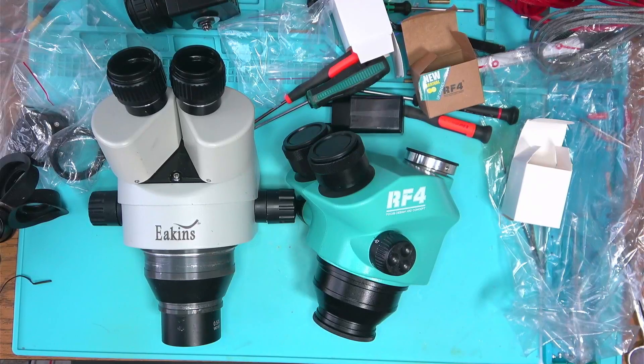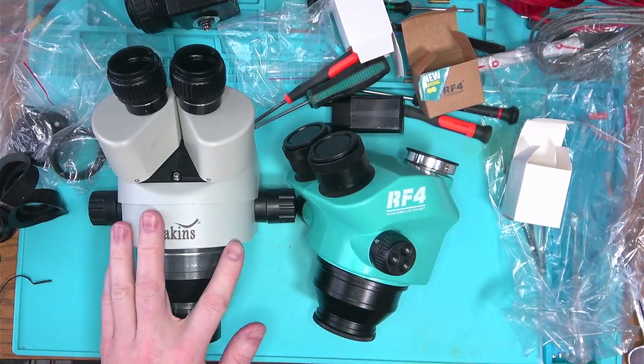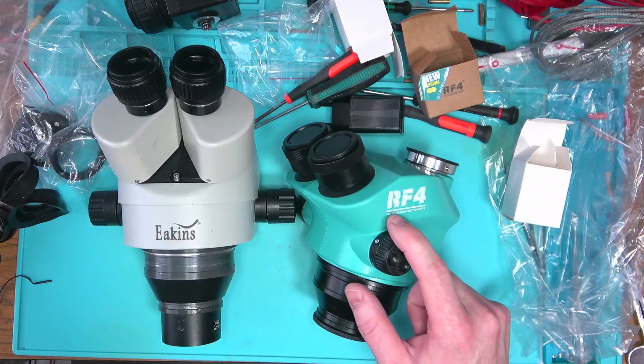Hello Internet! This is going to be a bit of an unusual video for all of my repair tech friends out there that are looking to maybe upgrade their Eakin's to RF4.